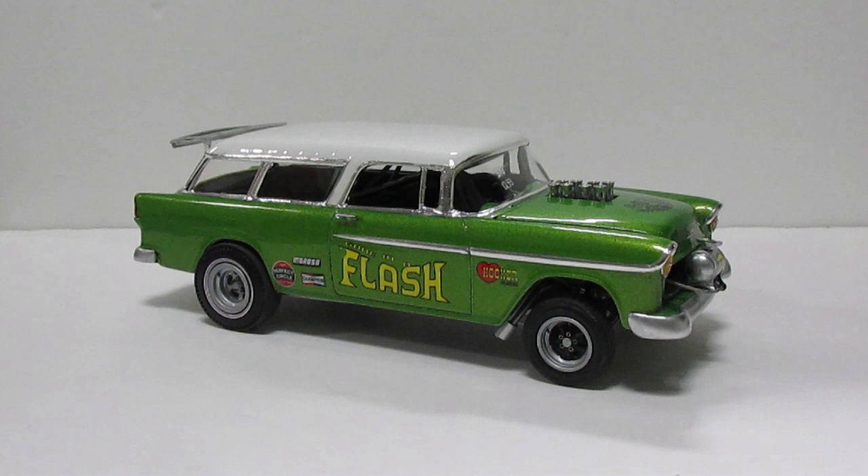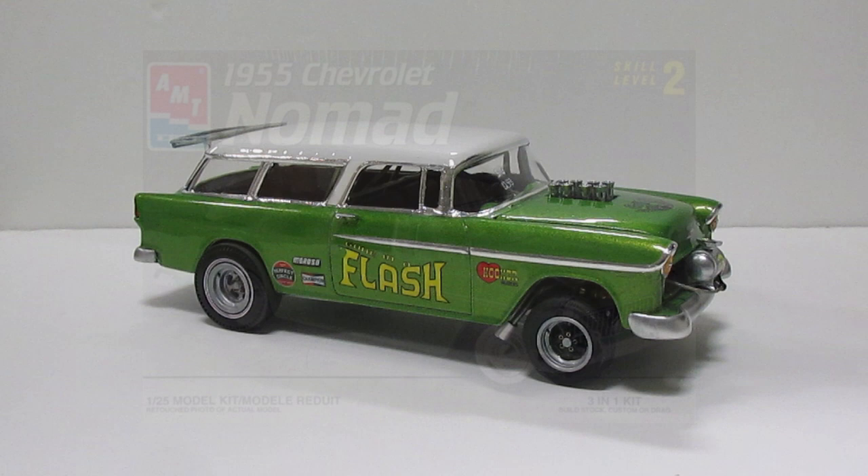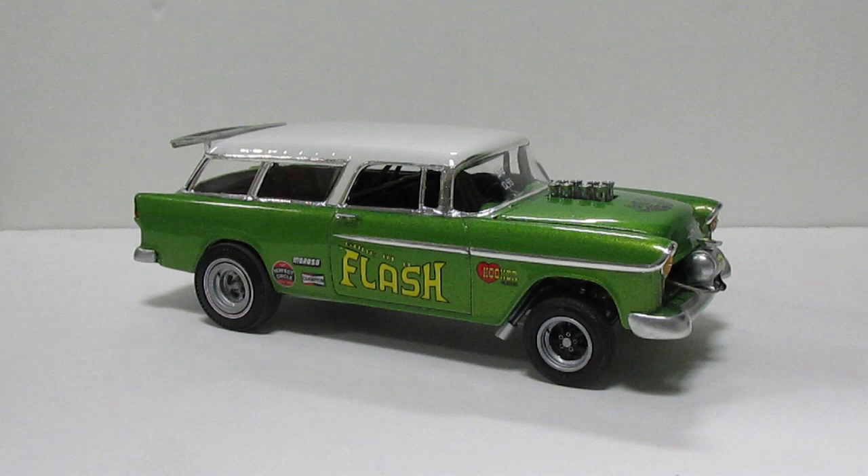This is an AMT kit — 55 Chevy Nomad. I did replace the engine because I didn't have the original engine. I wanted to do a 427 Chevy engine with a Staxx, and this is what I came up with.